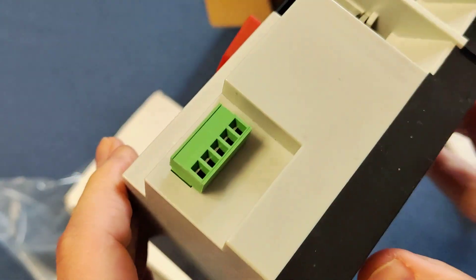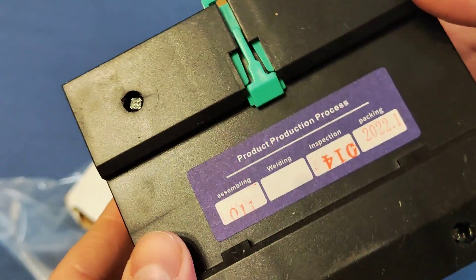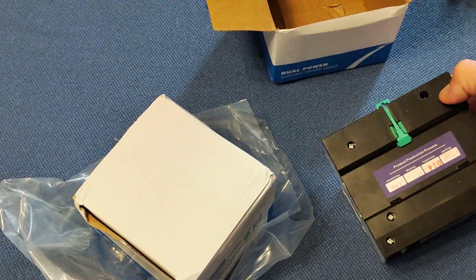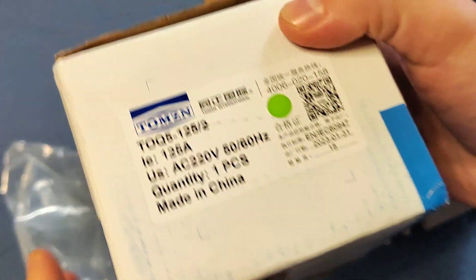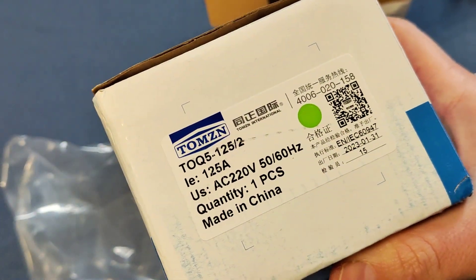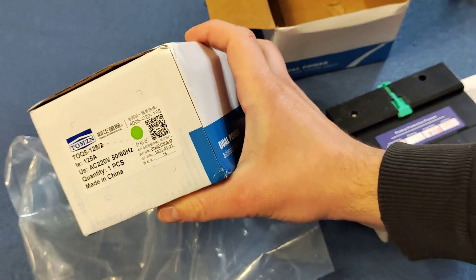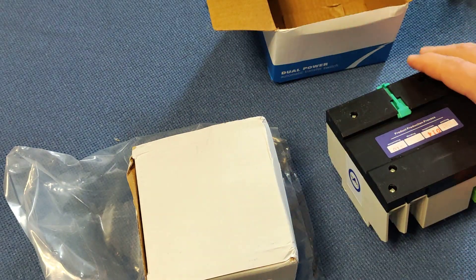In the description there will be a link where you can buy this type of device. I had two of them, the same model. The maximum power — you can see the option here — is not so high power.